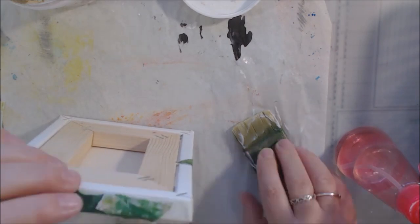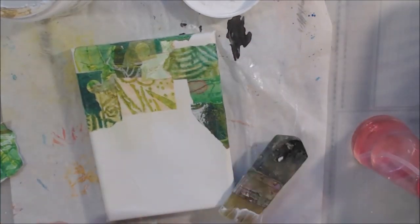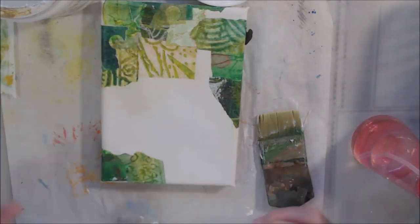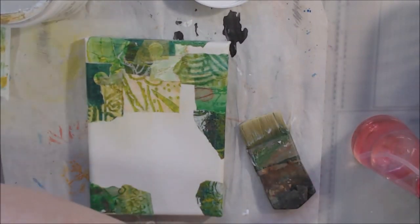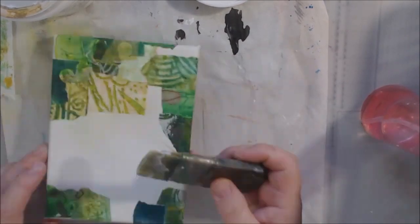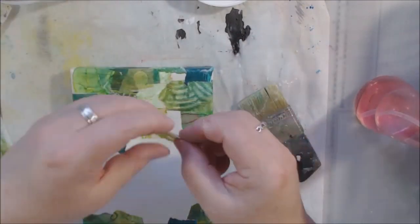I'm just tearing them into smaller bits and attaching them. A lot of them are deli paper, which doesn't really like to lay down flat — it wrinkles a little bit even with a fairly non-liquid medium like gel medium. I continue pressing down with my fingers to get the wrinkles out. I'm using a distress collage brush, which also helps press down the paper.